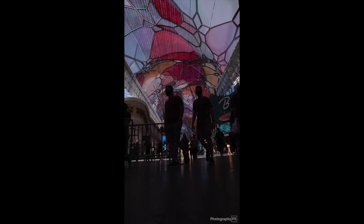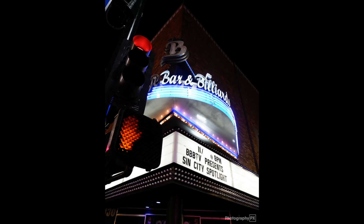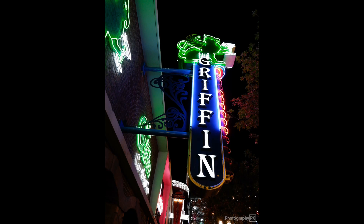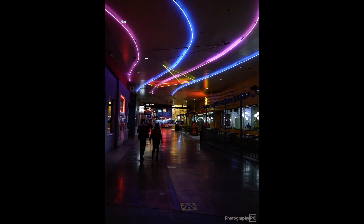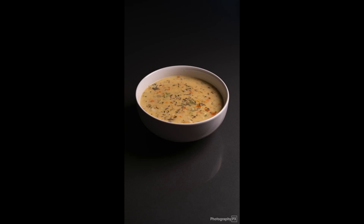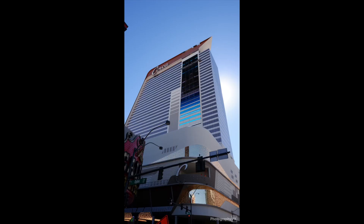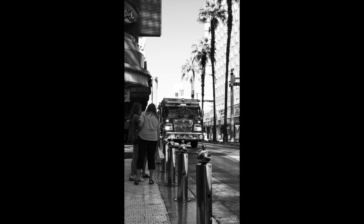I want to show you guys a gallery of images on screen right now with some of the highlight images that I've taken so far with this camera. I am in the process of considering selling this camera just because we also have the X-S10 by Fujifilm, which we have had for about a month now, and we will be doing our hands-on review of that and then some more videos related to that camera as well. So I do have two Fujifilm cameras in studio right now, so I may very well be getting rid of the X-T200.